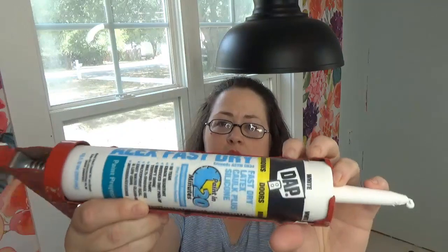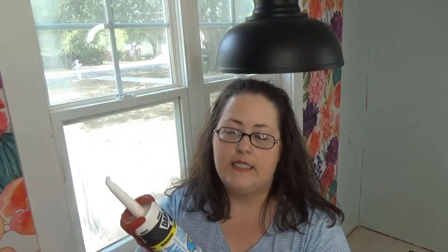As far as the caulk that I use, I use Alex Fast Dry by DAP — it's a fast dry latex caulk plus silicone and it dries in 20 minutes. My suggestion is that if you've never caulked before, just get the regular Alex caulk, not the fast dry, because when it says fast dry it really does dry very quickly. If you're new at using caulk, the fast dry may frustrate you. If you have experience, the fast dry is wonderful.